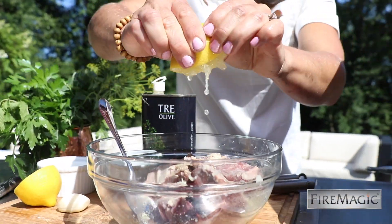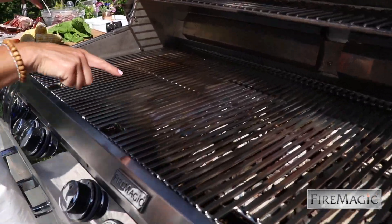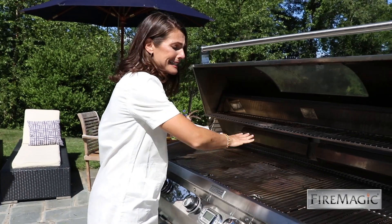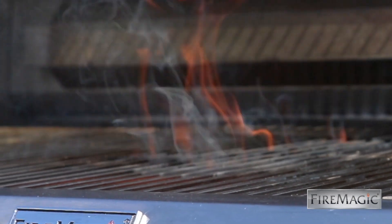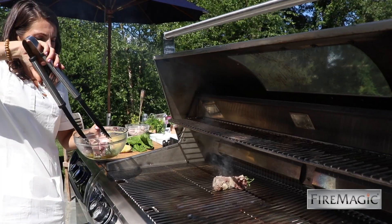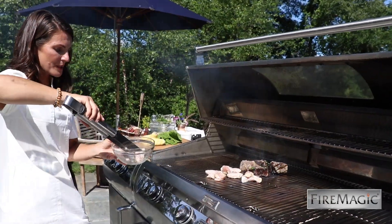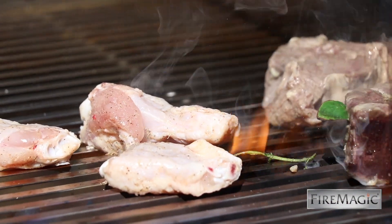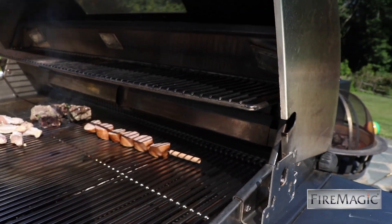Let's take a look at the coals — nice, see that great white color? This is screaming hot. You have really great heat distribution, and this is where the cooking grids with their trapezoid design are awesome. Chicken wings with a little white pepper and kosher salt — who doesn't love that?